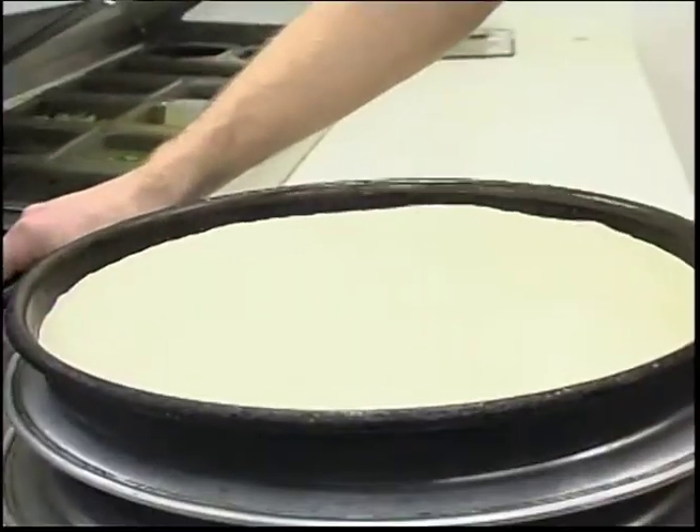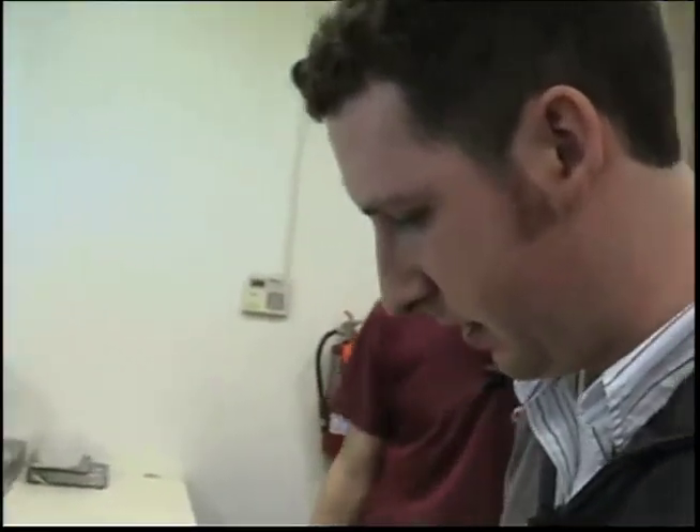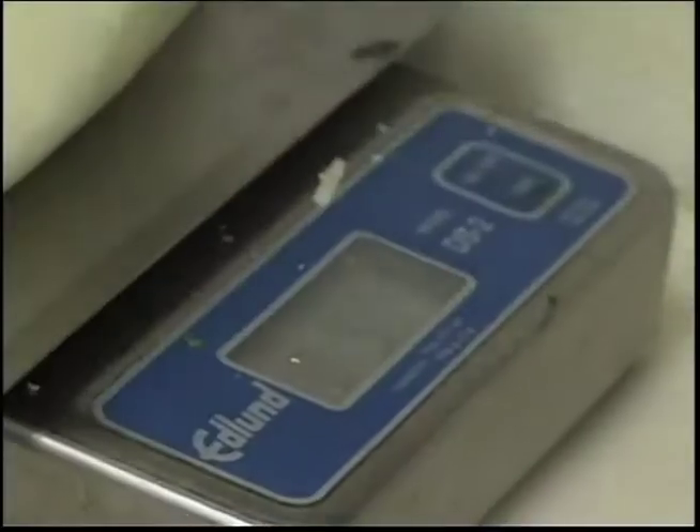Here we are with the dough that has been proofed. We are ready for the toppings — we're ready to make the pizza. About a half an inch away. How much cheese are we going to put on? Nine ounces.